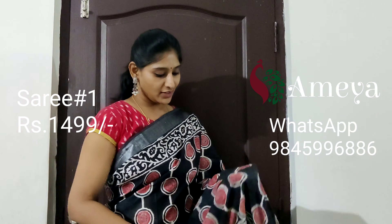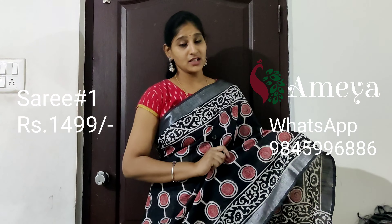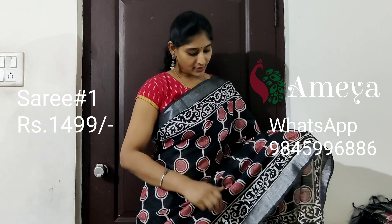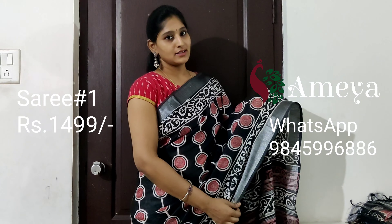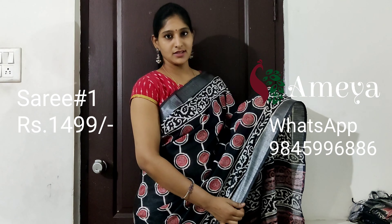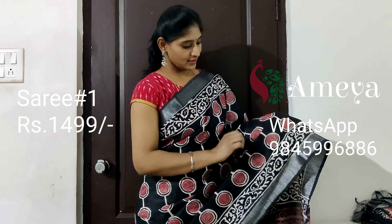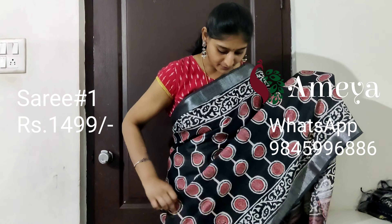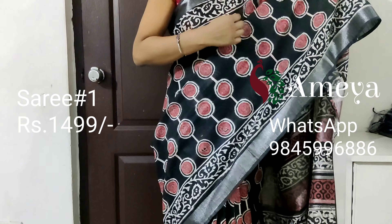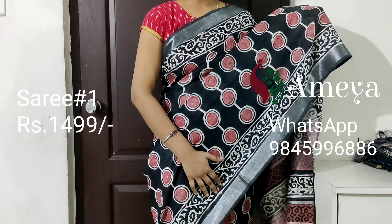The saree which I am wearing is saree number one. It's a charcoal black saree with silver borders on both sides. The whole saree has vertical patterns running all throughout.